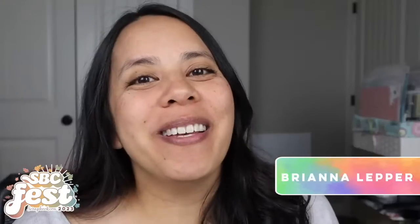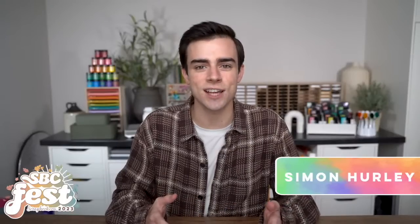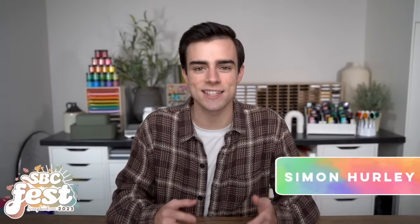Hey friends — it's Simon Hurley, Vicki Booten, Leah Lawson, Brianna Lepper, Natalie Suse, Tiffany Solorio, Marisha Dean, Christy Marcotte, Lauren Taylor, and Justin Adkins — all super excited to be joining the third SBC Fest hosted by scrapbook.com. SBC Fest is a free paper crafting virtual two-day event where a bunch of talented designers come together and create amazing classes for all of you.